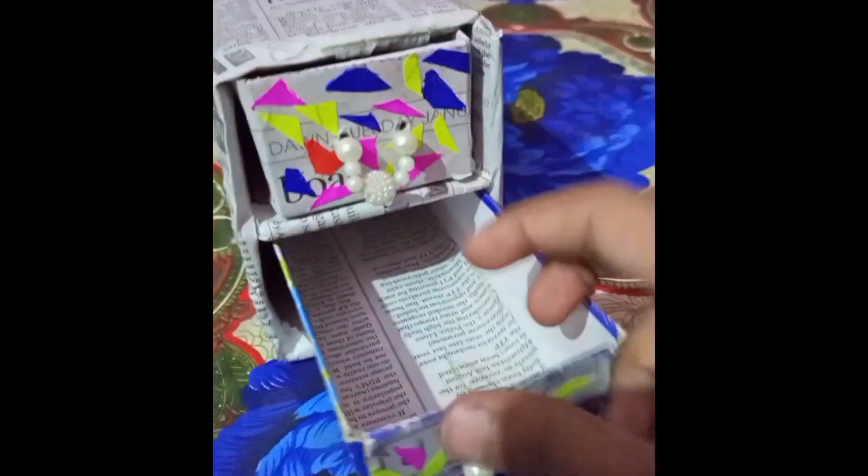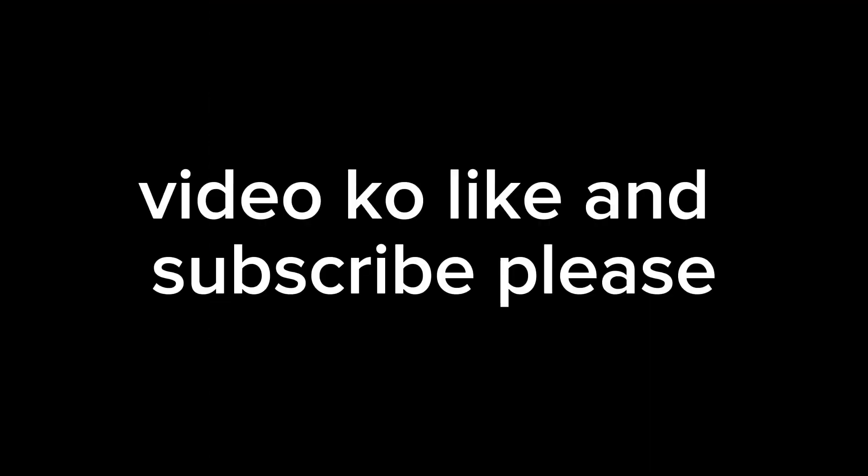Please like, share and subscribe to our channel. I will see you in the next videos. If you like, comment, please like, share and subscribe.